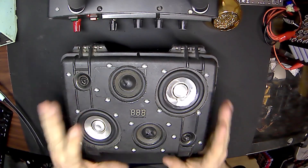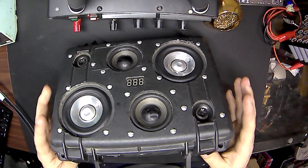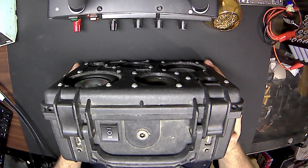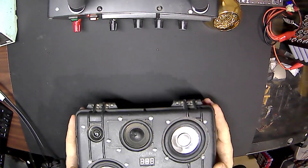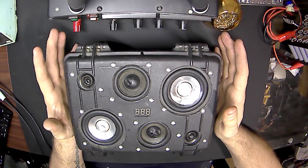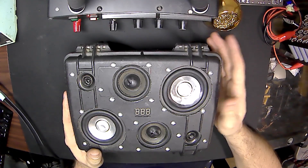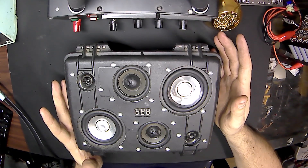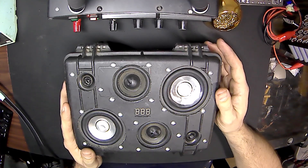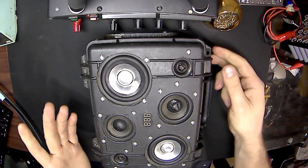Today is not going to be an 18650 day. Today is going to be yet a different project. This one is returning to me probably after a good five years. It is a regular Pelican case in which I've done a Bluetooth speaker setup. The gentleman that has this, a fellow military member of mine, works all week putting together and taking apart UH-60 helicopters. Uses it on a daily basis. It was actually my second ever build.